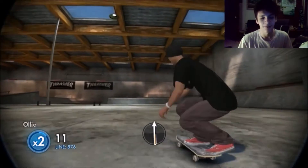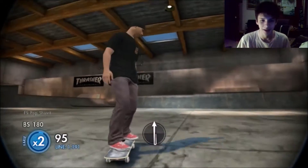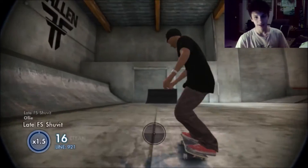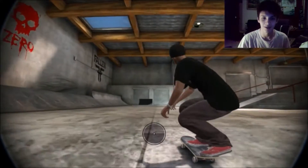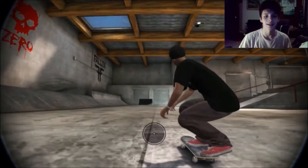You're gonna need an ollie, a front shove, and a backside 180 to complete this body burial or sex change. But the front shove is gonna have to be late. So just practice your late front shove — that's pretty much the basic of this trick. Get them down, just do them over and over, and then once you get that, add the backside 180 and you'll complete the sex change.